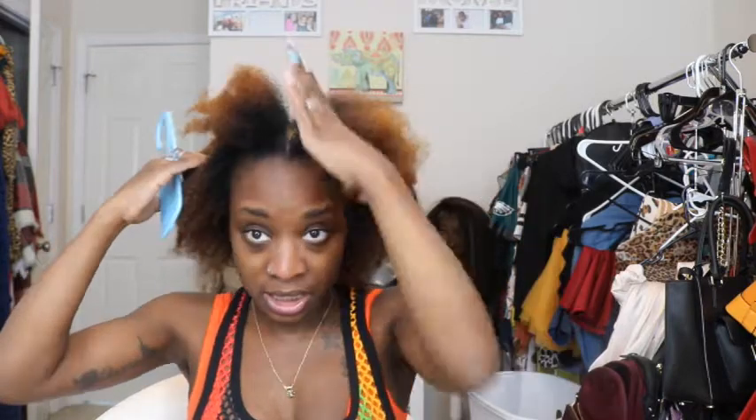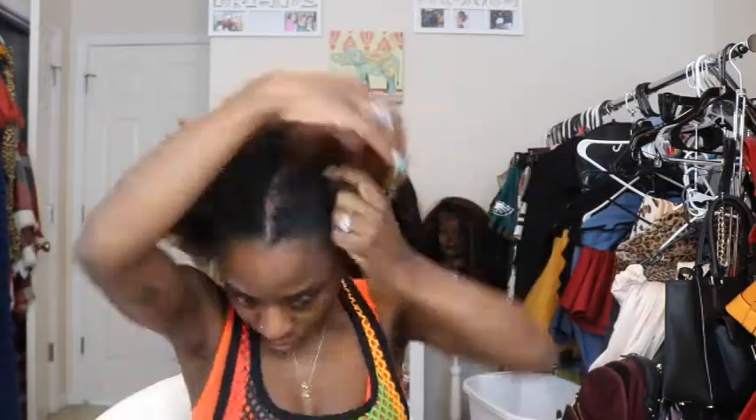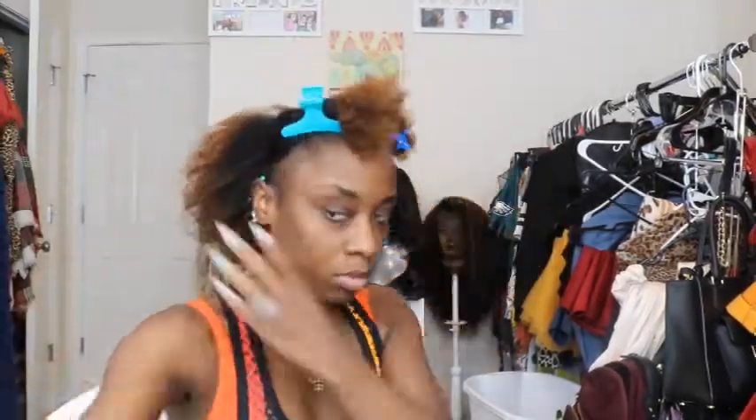My hair has gotten dry — I shampooed it this morning and it's the afternoon, so it's dry now. I'm going to part it out and rewet and moisturize it. I have put nothing on my hair at all; I just rinsed the conditioner out without any leave-in or anything. I'm going to go ahead and part my hair out into four big sections. As I'm parting, I'm using the comb to create the part but then detangling my hair using my fingers so as not to cause breakage.